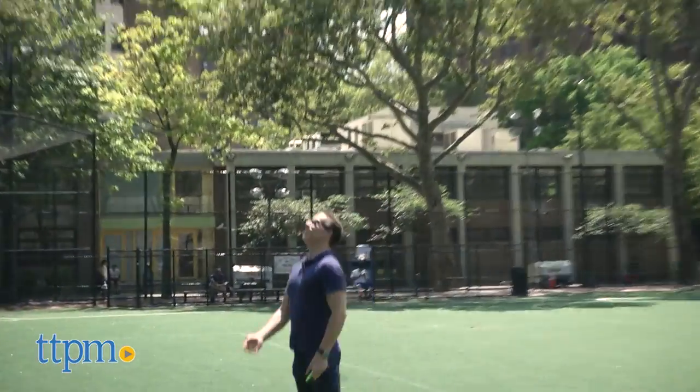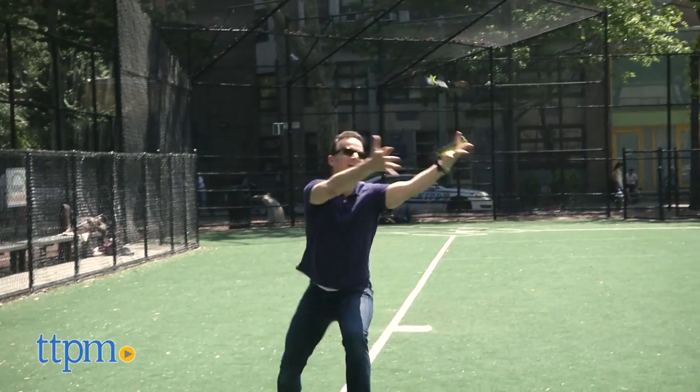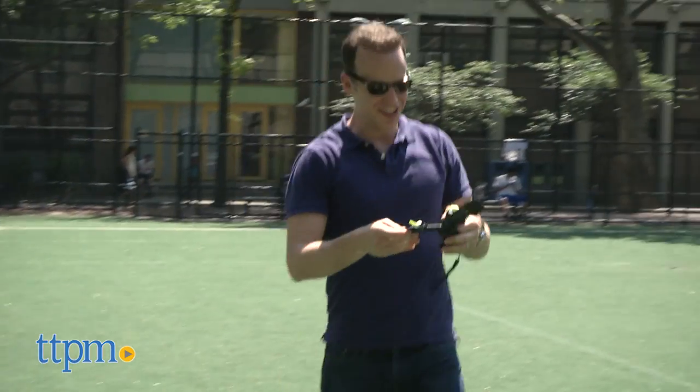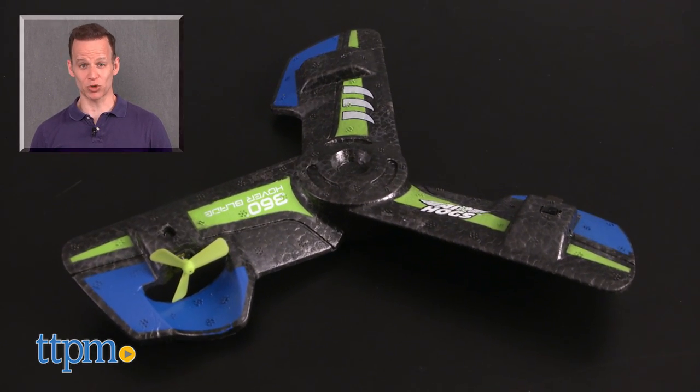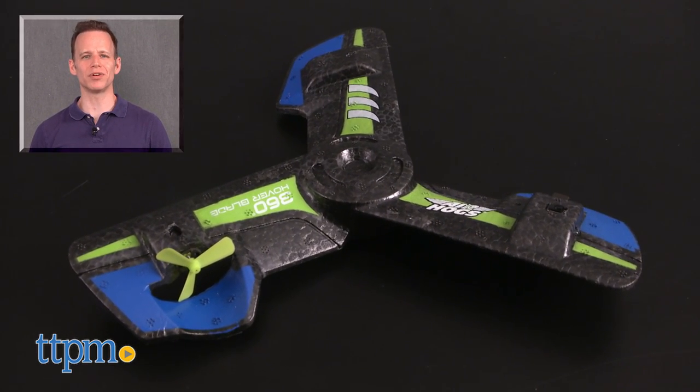The 360 Hoverblade requires four double-A batteries not included and is recommended for kids over eight. For where to buy and current pricing, find us at TTPM.com or subscribe to our YouTube channels for more great reviews every day.